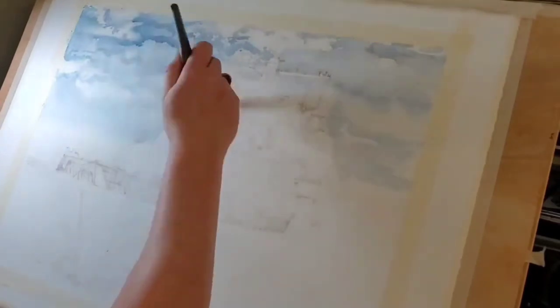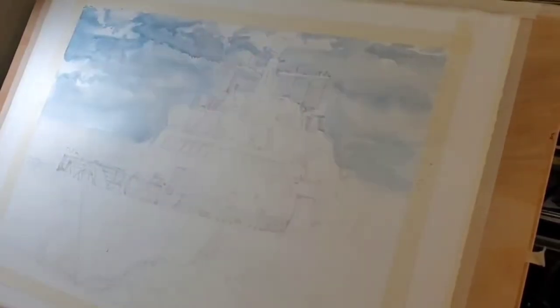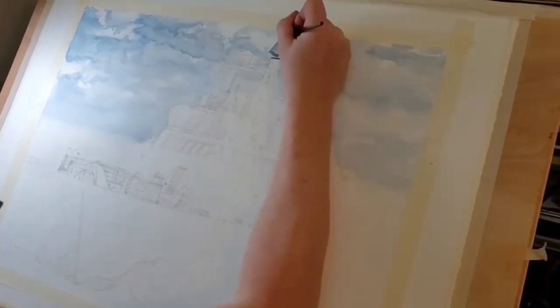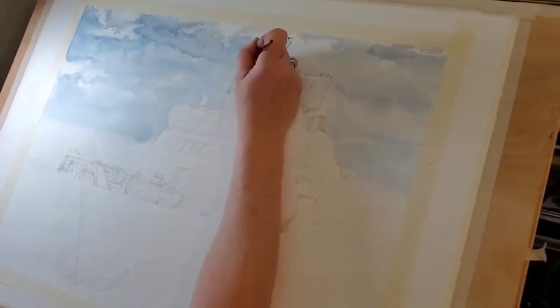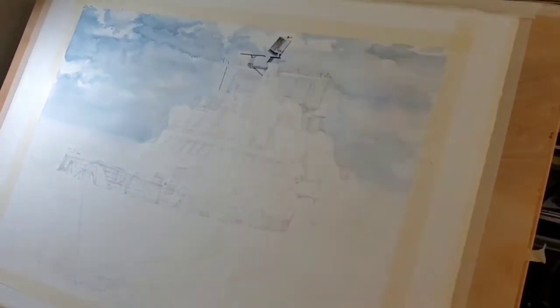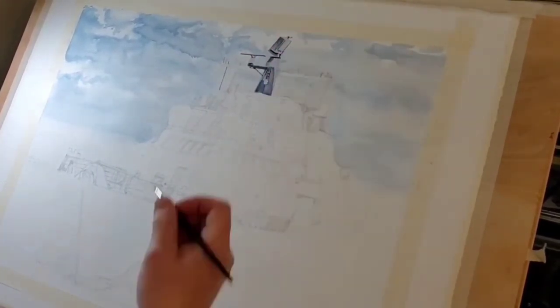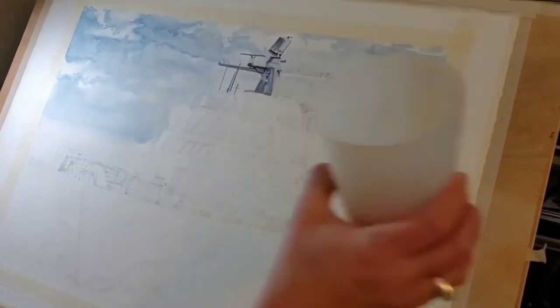This is an 18x24 done on a 22x30 piece of Arches 140-pound paper, and you can see I've taped it off to denote the size I'm going to work with. I start off with the sky, laying in several layers of paint. Generally in the sky I do a wet-on-wet so it diffuses and I have a lot of soft edges. Wet-on-wet means I put a layer of water on the paper first before introducing pigment, giving me nice flowing washes with soft edges.